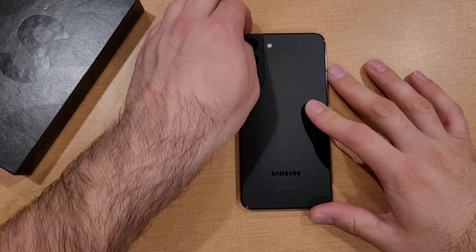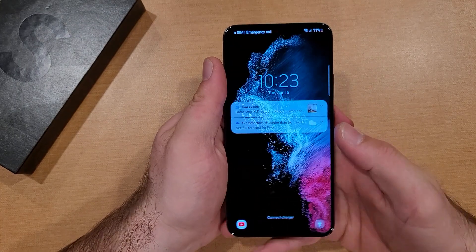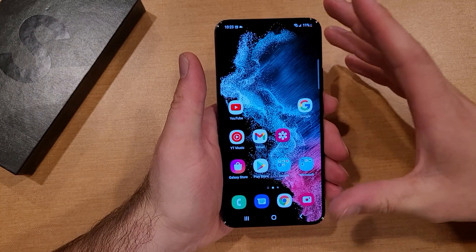How to soft reset a Samsung Galaxy S22. Welcome to One How To Smartphones tutorial videos. In this video I'll be showing you guys how to do a soft reset or a warm reboot on the Samsung Galaxy S22.